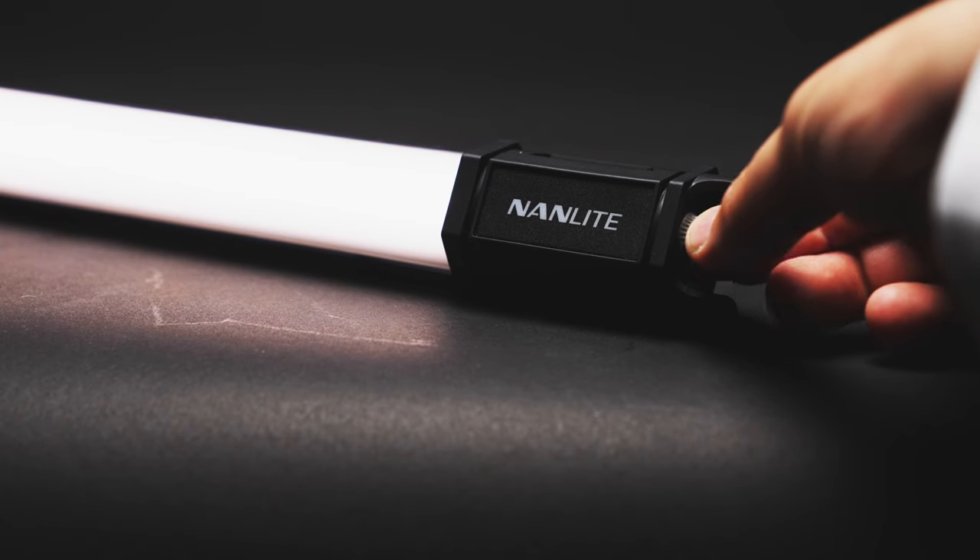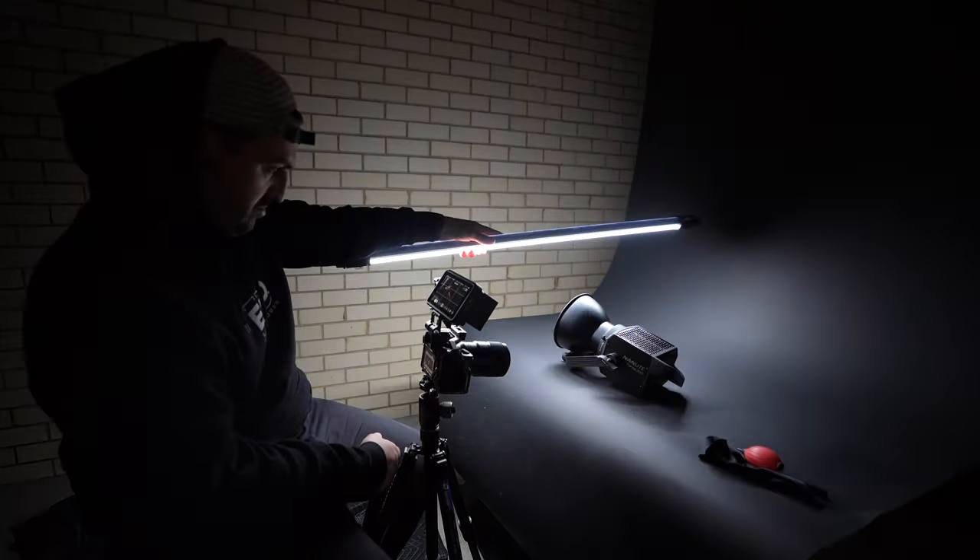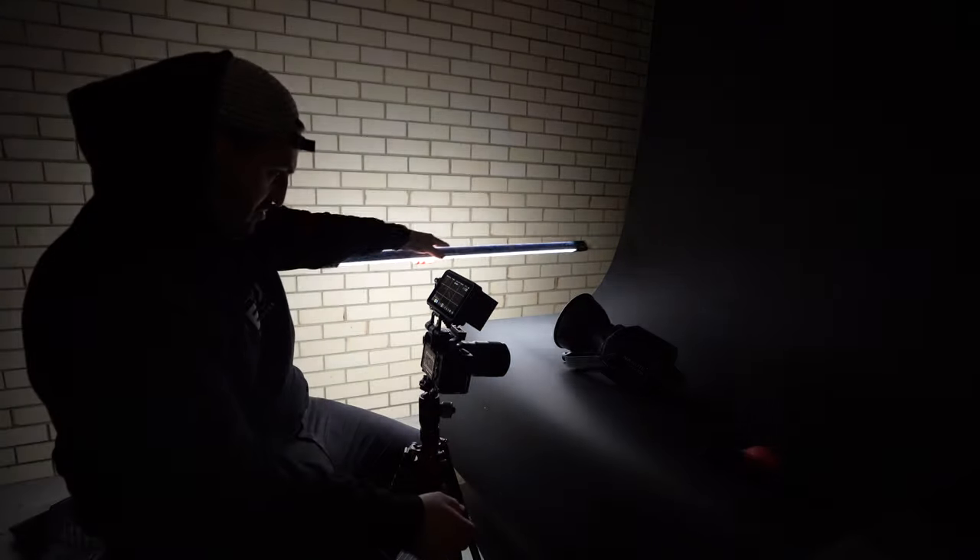The light I'll be using today is the Nanlite Parvo Tube 30C — a full-length, full RGB light. I've actually partnered with Nanlite as part of their creator team, which is very exciting. These Parvo Tubes are super helpful for this job. First, they are battery operated, so we can move them wherever we want without being bound to cable restrictions. Second, they are fully RGB with 360 different hues to choose from and customize, which is super handy for adding a bit of spice to the edit.